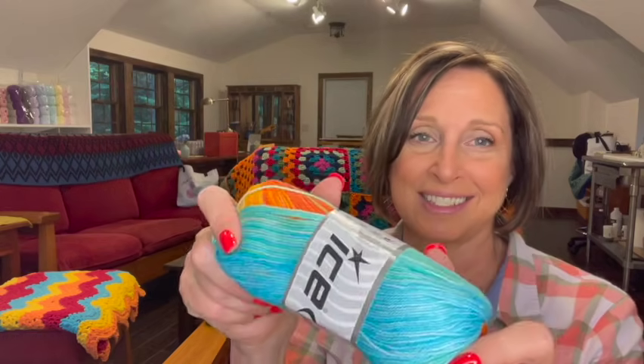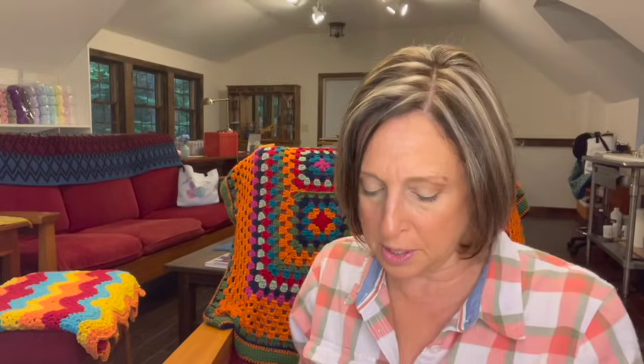I counted these before, so it should add up to 125. Next, I have six skeins of Camilla Cotton Magic Yarn that I absolutely love — I did the small purse or bag tutorial in this, so you can go take a look at that if you want. It's six skeins, 100% mercerized cotton, 100 grams, 260 meters, and it's a two-weight. It'll be so pretty, and it's so soft. You'll love working with this.